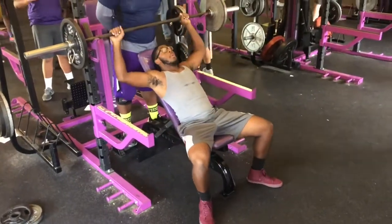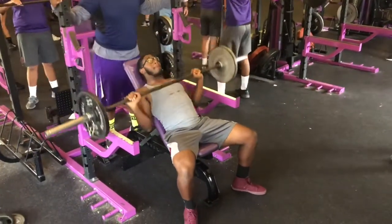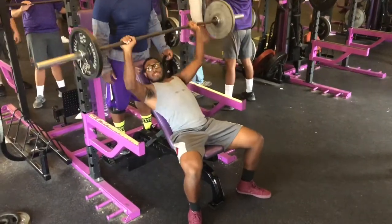And incline bench — right here, you want to make sure the weight hits your chest, and lock it out.